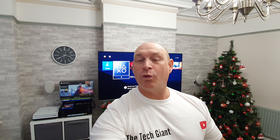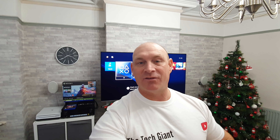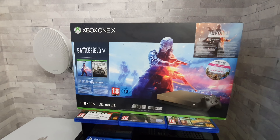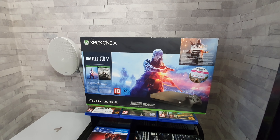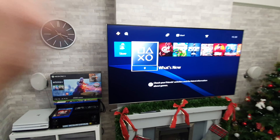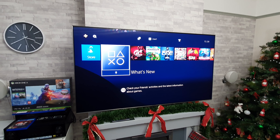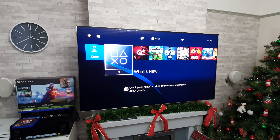Along with this 65 inch Q90R I also have an LG OLED as well. If you'd like to see any of my LG OLED gaming videos, the links will be in the description where I have also tested out the PlayStation 4 Pro, but also the Xbox One X, and I will also be testing that out on the Samsung very soon.